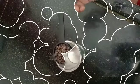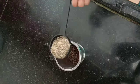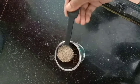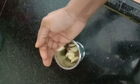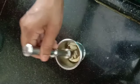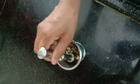First, I have taken about a teaspoon of black pepper, about a teaspoon of jeera or cumin seeds, and about eight cloves of garlic. We have to pound them well. You also have the option to grind it.